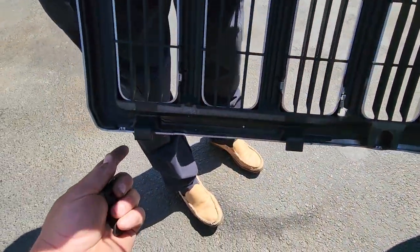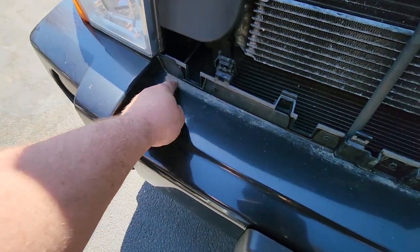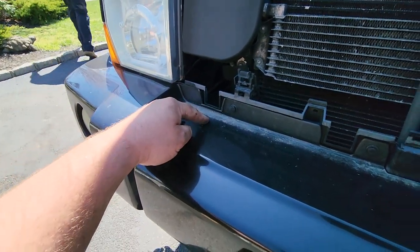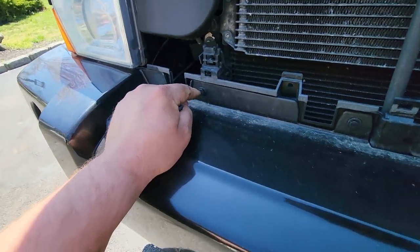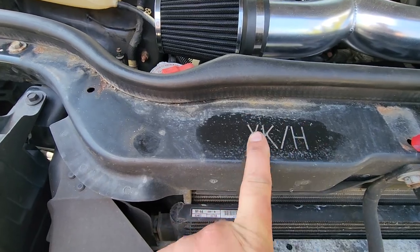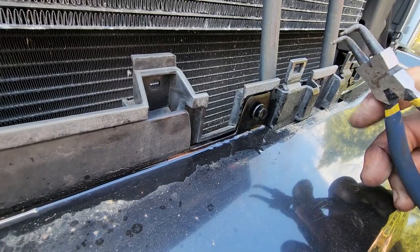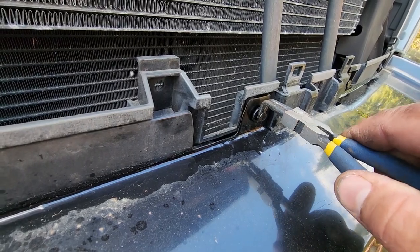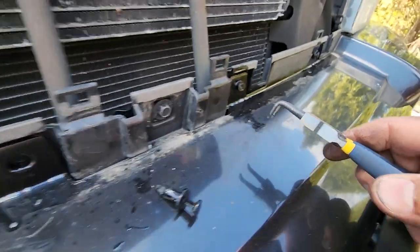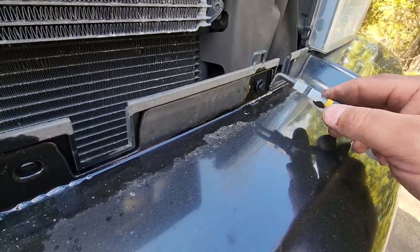Now we're gonna try to get to the bumper. You do have to take the bumper off to get the headlights out, but you don't have to take the headlights out to get the bumper off. We're gonna remove these clips right here so the bumper can come off. If you weren't sure what the numerical designation for this Jeep was, it's an XK — hidden right there under the grill. These clips have been in here a while, a little crusty. Squirted some WD-40, just pinch behind it and wiggle — these snap ring pliers work perfect.